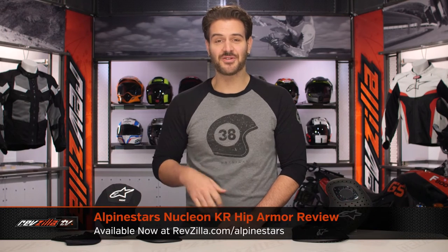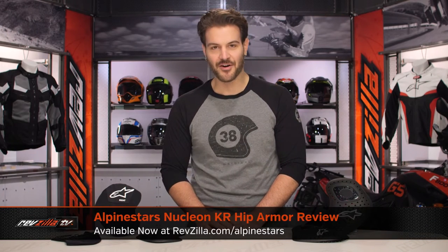Spurgeon here with RevZilla. Today we're going to take a look at the Alpinestars Nucleon KR hip armor, available at RevZilla.com.